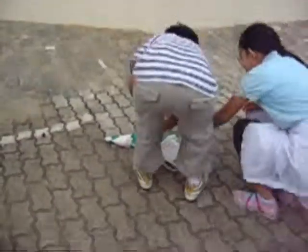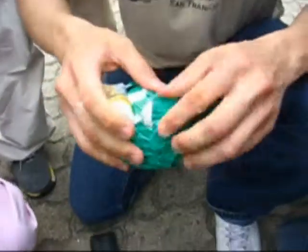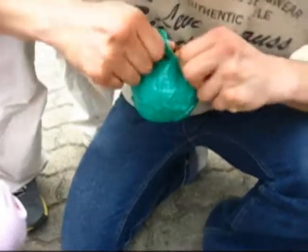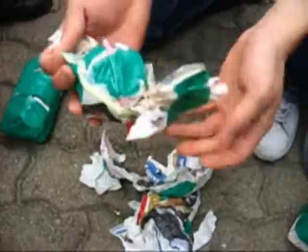It did not land very well. This is Team Lemonade's container. Let's see. I can see — it's a little wet.